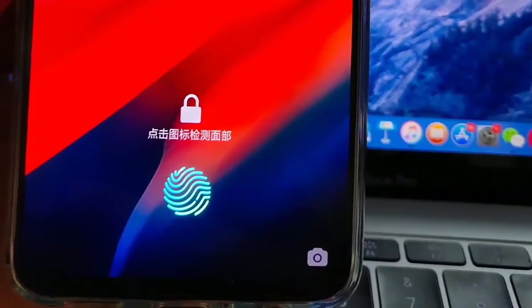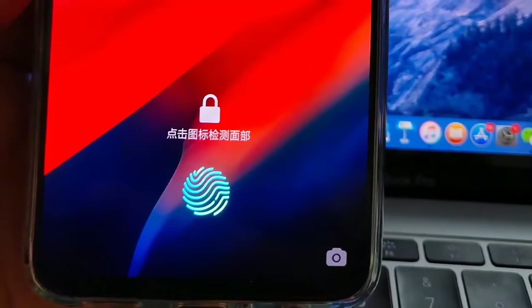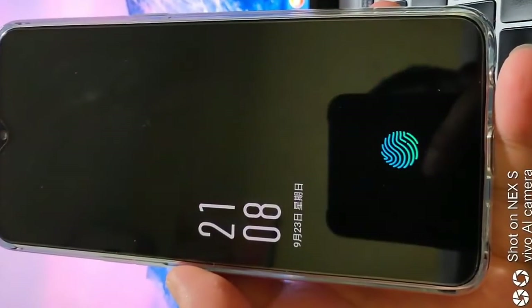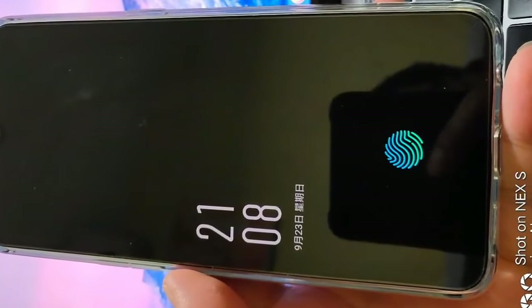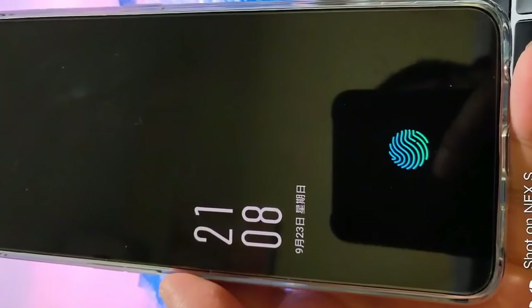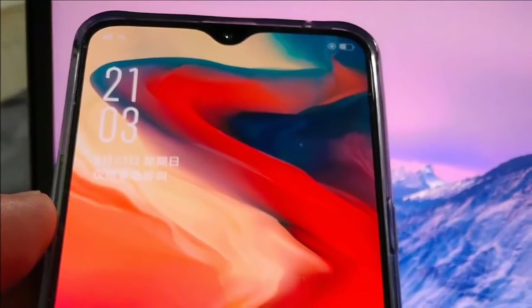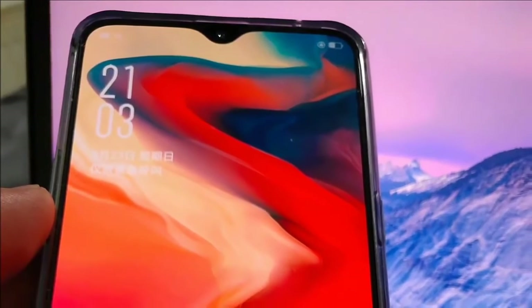Today, a fresh set of live photos of the phone have surfaced on the web, but they only show the front of the device. If you've been having doubts about the notch and its size on the OnePlus 6T, these images should finally convince you that OnePlus will retain the notch on its next flagship, but with a new design.